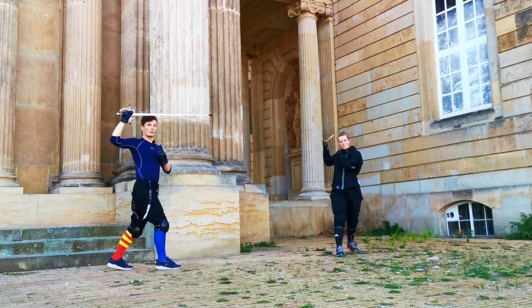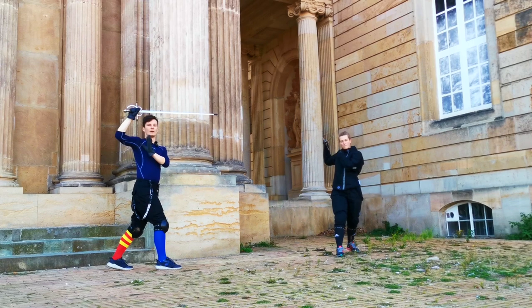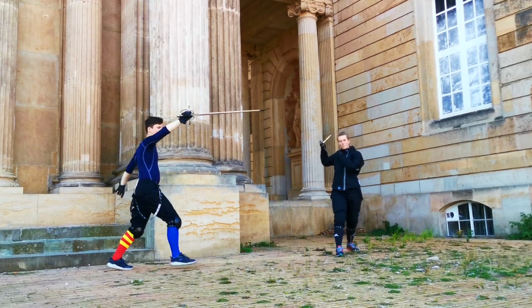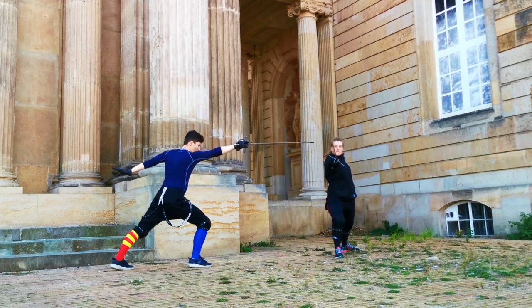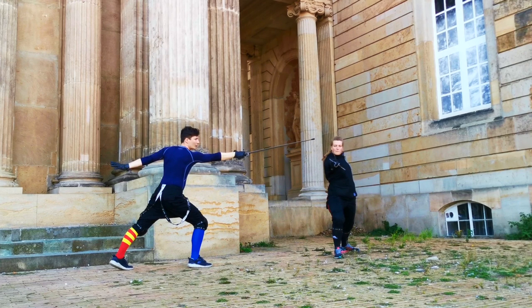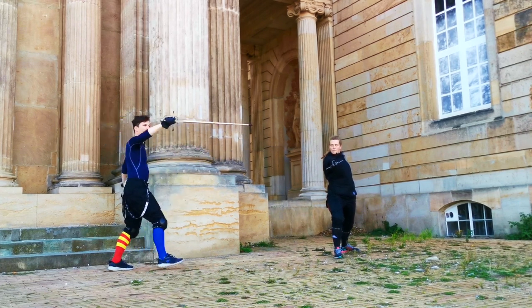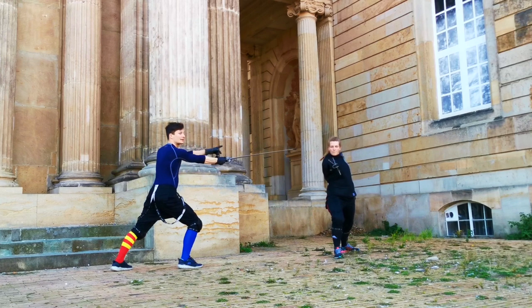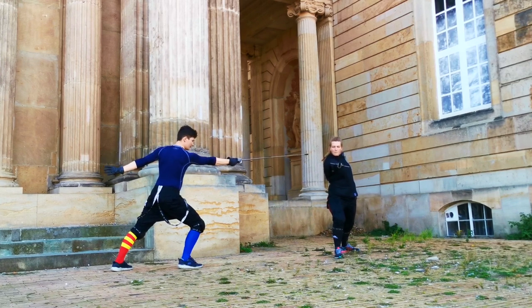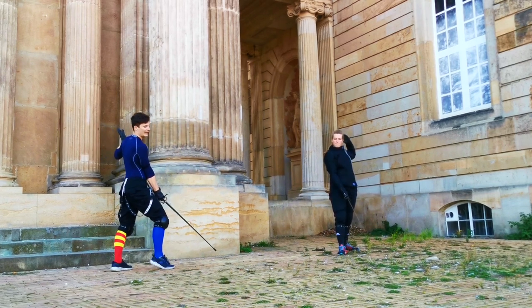We do our thrust, and while we do this our left hand — which starts at the right breast — goes behind us and low. From there, as we are fully extended, our hand turns into basically Guardia di Faccia, so our true edge at the end is facing towards the left.